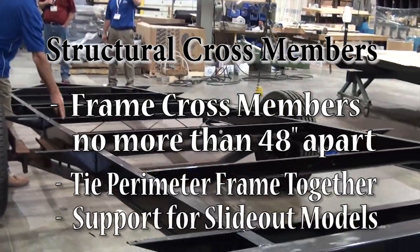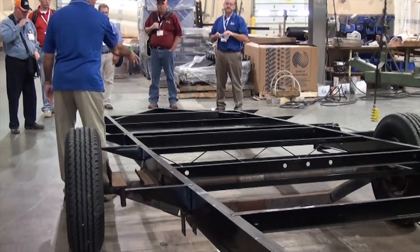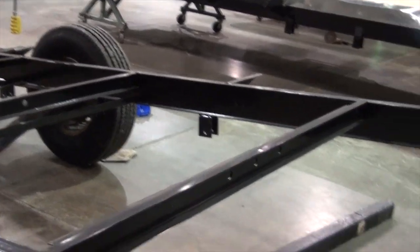Another thing we do is the structural crossmembers — that's what ties the entire perimeter frame together. If you notice here, the structural crossmembers are never more than 4 feet apart, where we've seen competitors put them 6 to 8 feet apart.